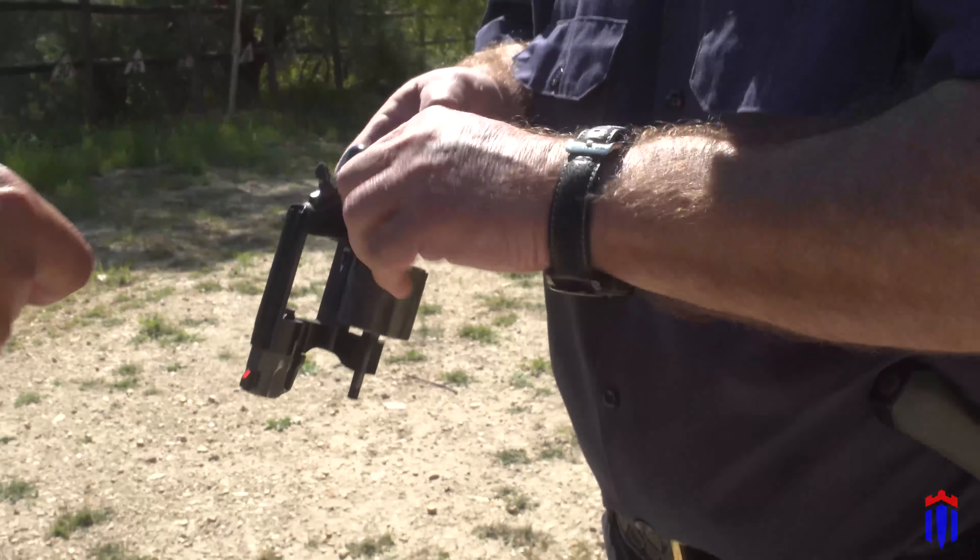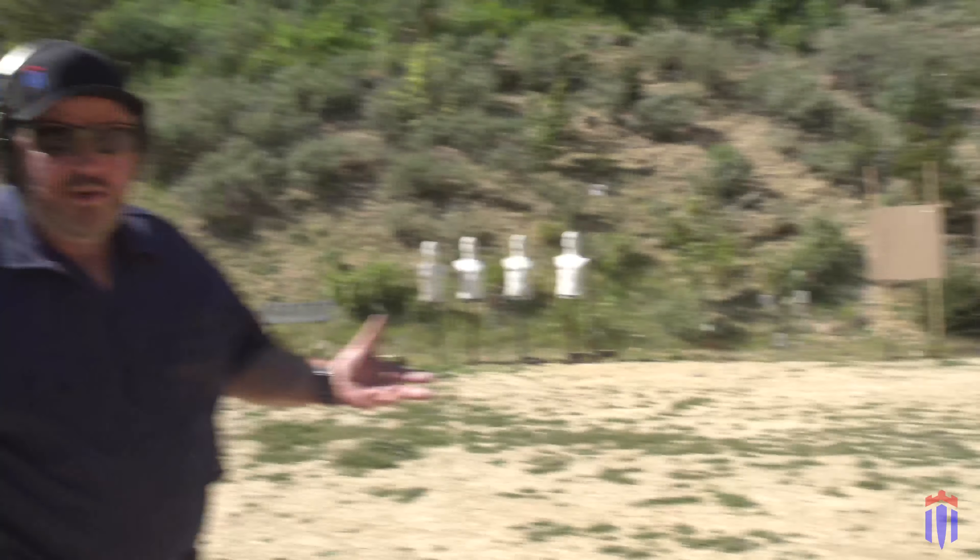Let's get some more ammo. Now, when you're taking your concealed weapons test where you're shooting, quite often they give you a time limit. You don't have to shoot fast — you just have to shoot.